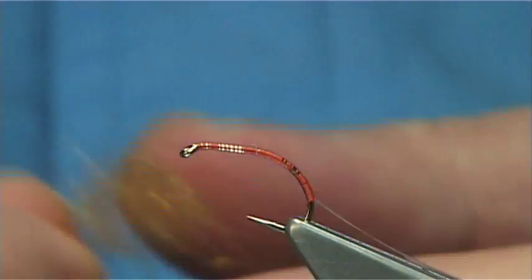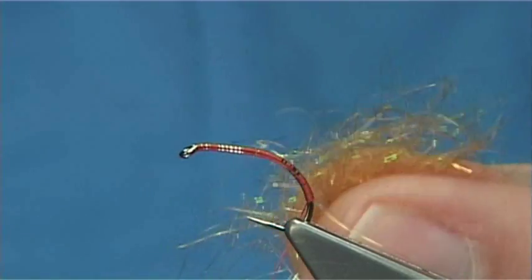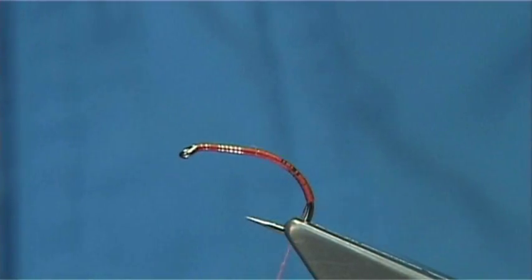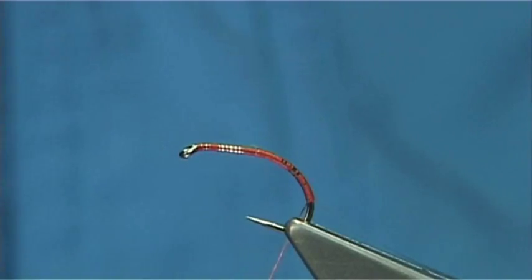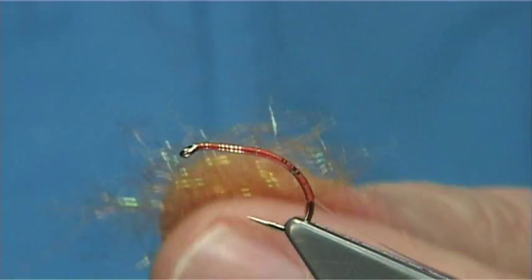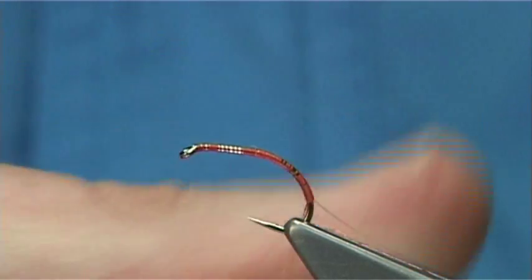For the body I'm using a cinnamon SLF, and I've just mixed in a tiny bit of amber or amber diamond bright. You could also use a glister — another good one is the ice dub. You can use one; just blend it in. I like to add a wee bit of flash, especially on some of these emerger patterns.